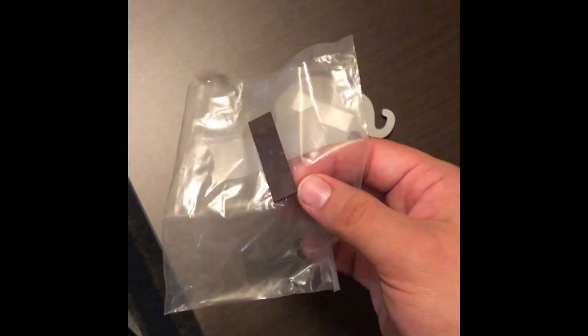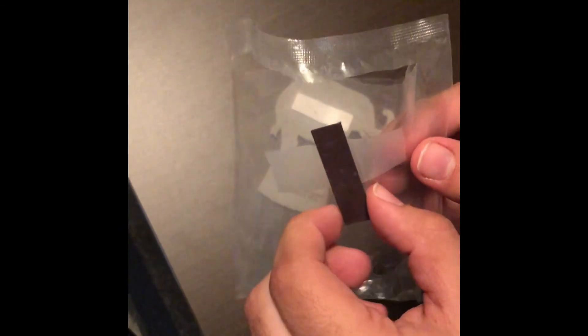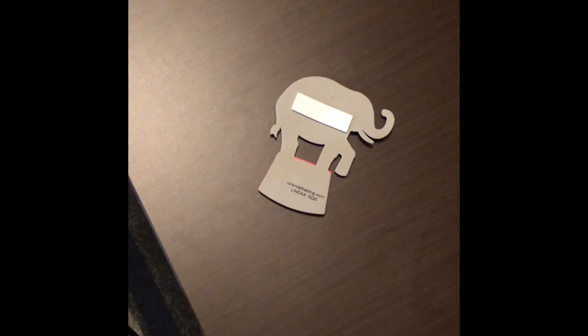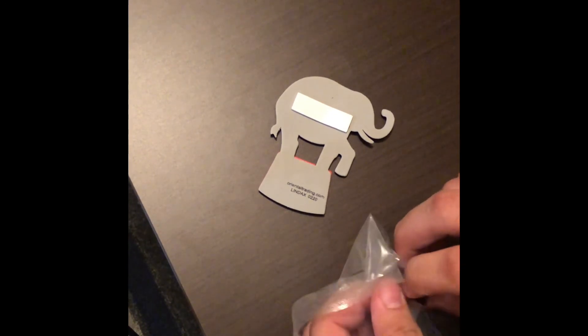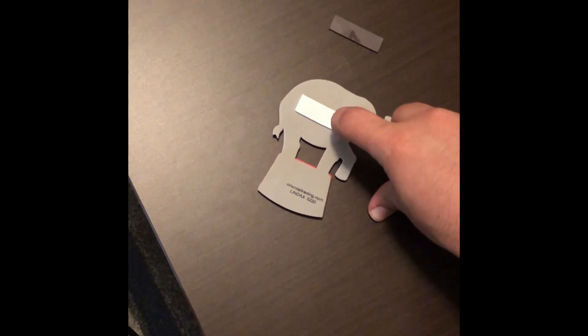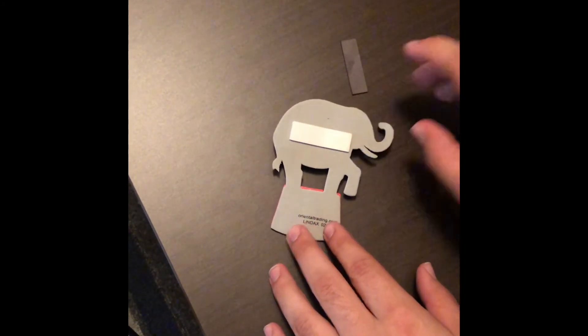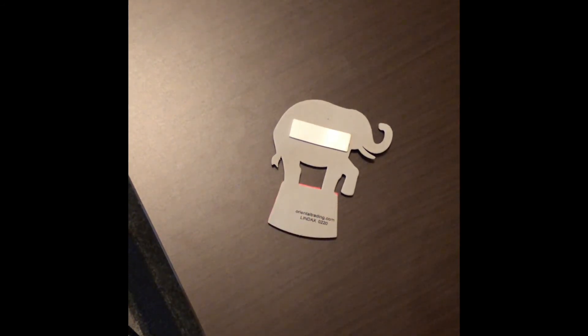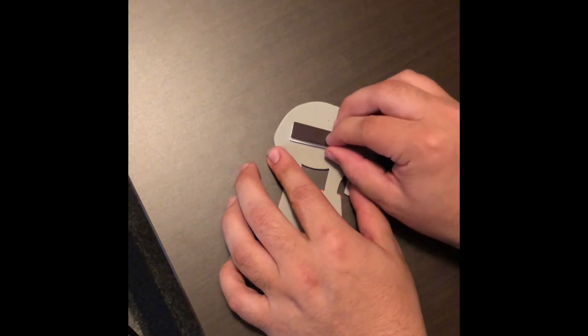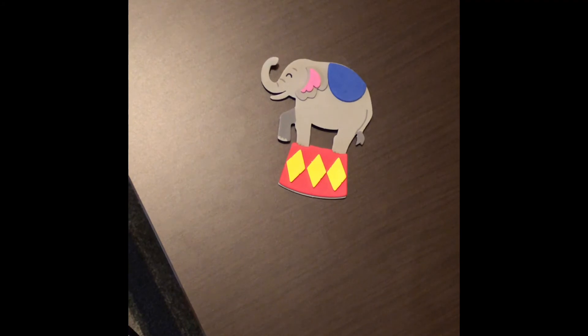In the bag that you got with all your pieces, you should also have had a magnet — I forgot to mention that in the pieces list, but this is also a piece you need to make it stick on your refrigerator. Go ahead and take that magnet piece off of the bag. This white piece should also have another sticky side, so take that sticker off too. Now that side is sticky, and now we're going to stick the magnet on it, just like that. Flip it back over and this elephant is finished!